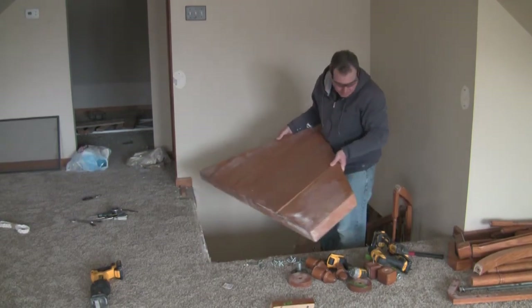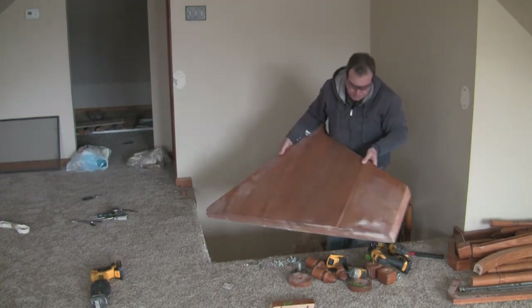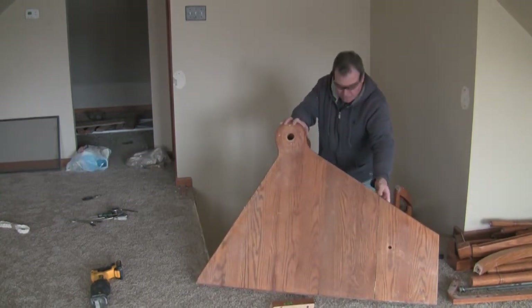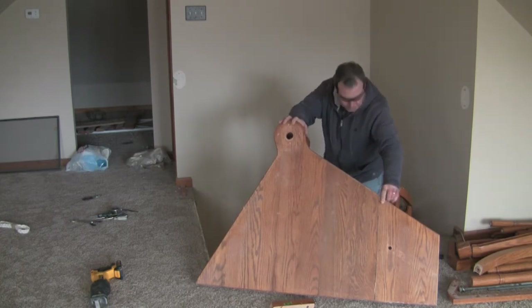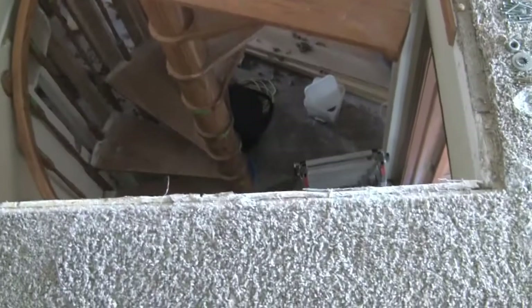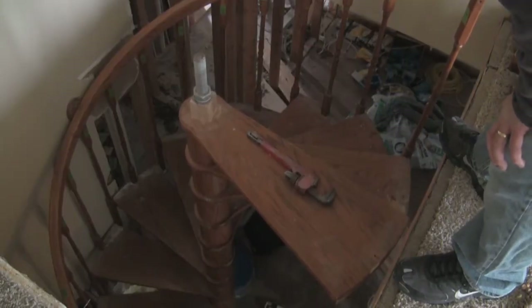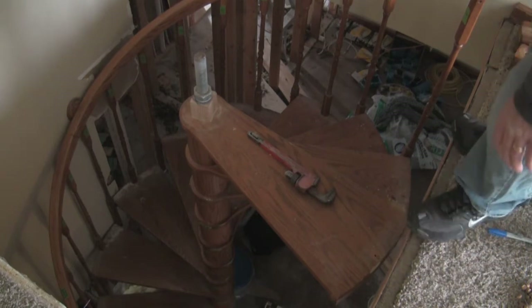Well, that took forever. I finally got the top step off. Now the rest of the staircase is really wobbly, so it should be pretty fun to get the rest of it down. Here's how it looks without the top platform — you can see the whole staircase shape now, and the main support at the top is out.